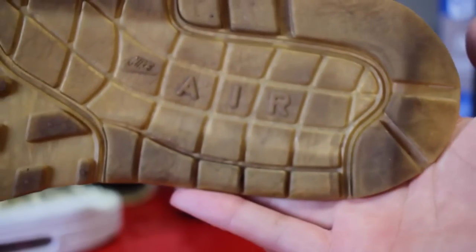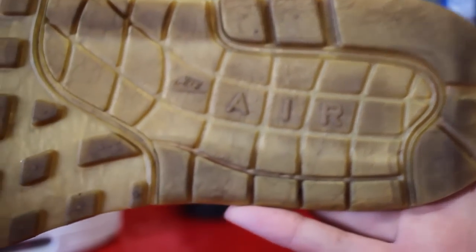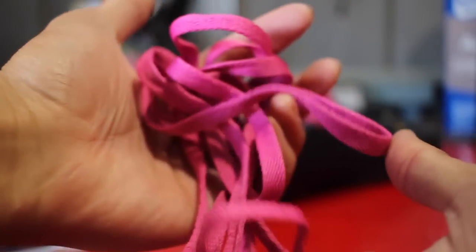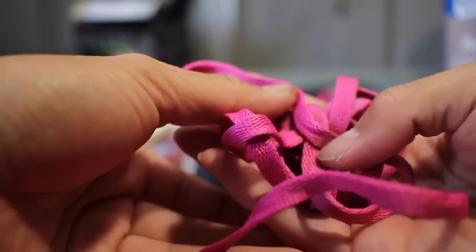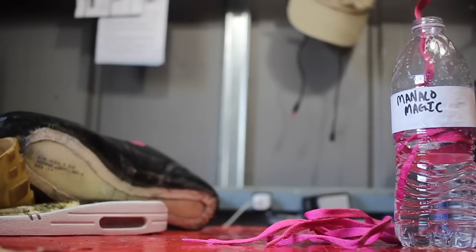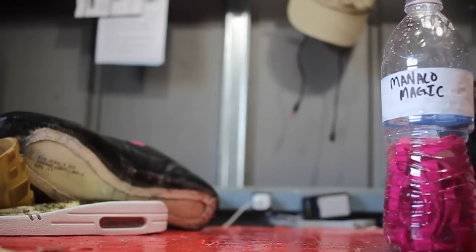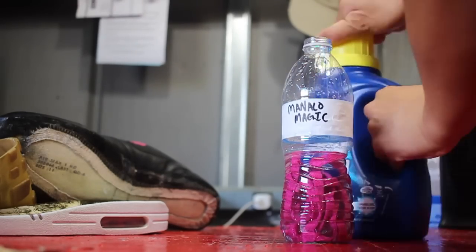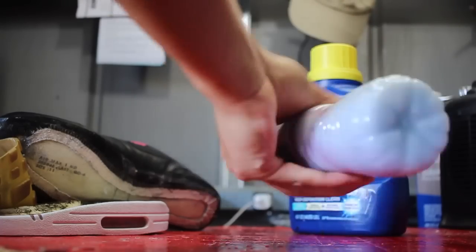So, to start this re-glue, we're gonna need to remove all of that factory adhesive. We're gonna remove all of that, even on the bottom sole and on the rubber sole. We're also gonna be cleaning the rubber sole with soap and water and renewing the shoelaces with laundry detergent and a little warm water. How I normally clean my laces is I put them in a bottle with warm water inside and a little bit of laundry detergent and I just shake it — shake it like a Polaroid picture.